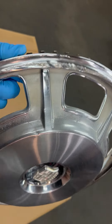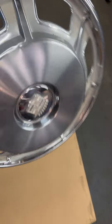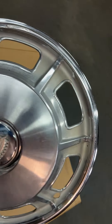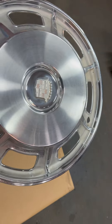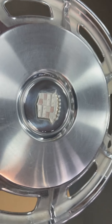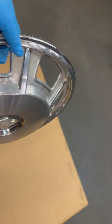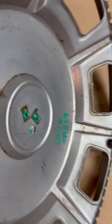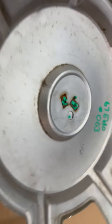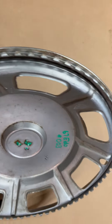So it's back where we started — it has a nice shine, the pins are intact for the emblem, and all of the teeth are intact to mount it.